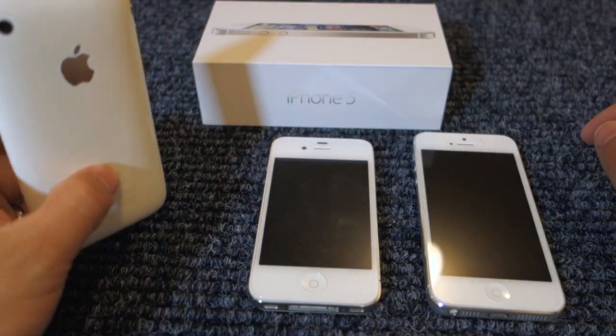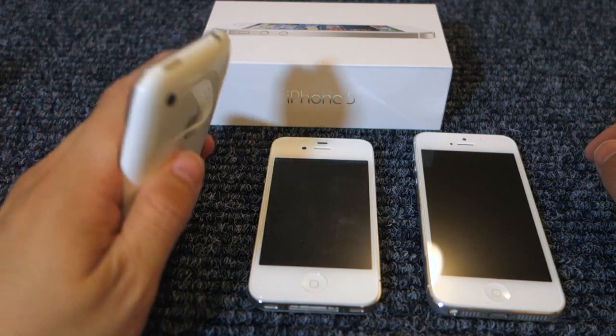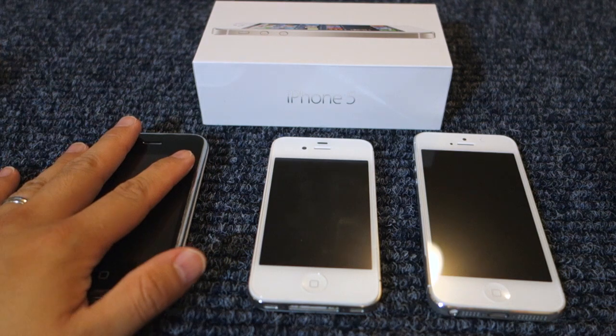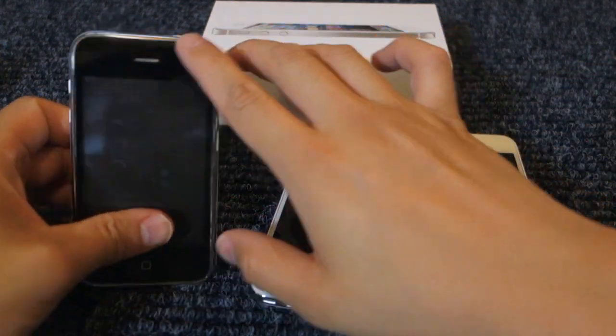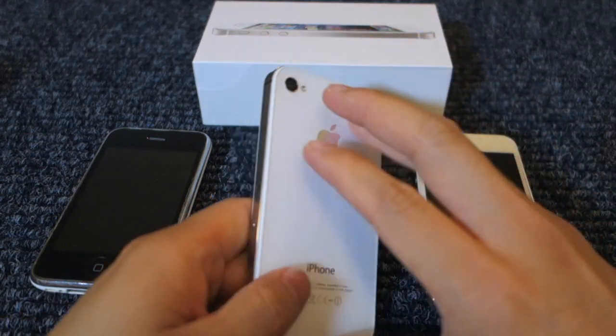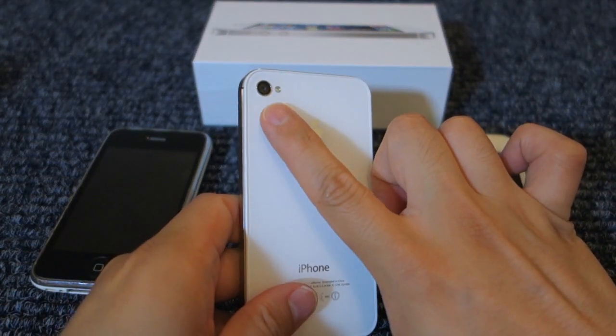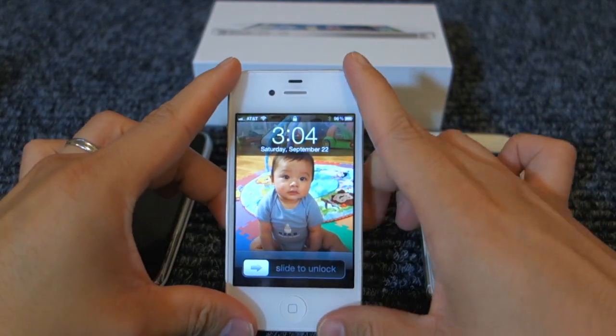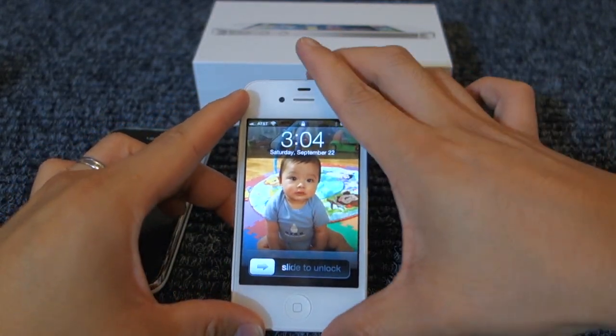Now let's talk about camera. On the iPhone 3G, the back camera was only 2 megapixels and you couldn't record video, and there were no front-facing cameras, so it did not support FaceTime. With the iPhone 4S, the back camera was 8 megapixels with an LED flash. It could record 1080p video and also had image stabilization.